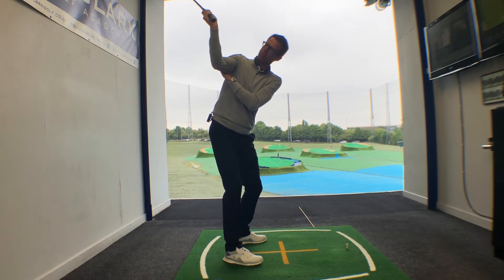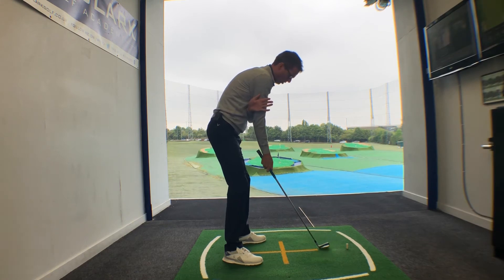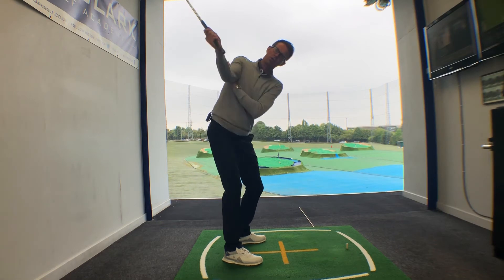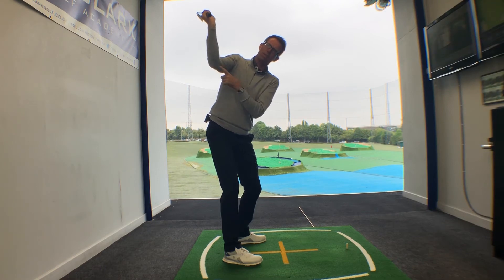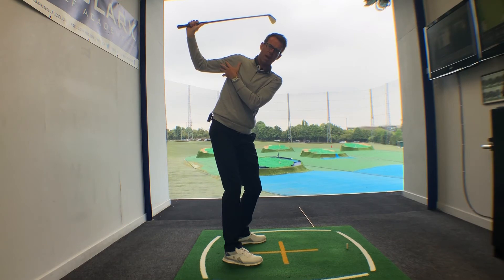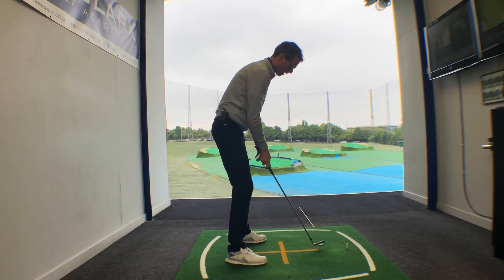It just really helps to give you some nice structure in that right arm at the top. So again with the left hand hooked against the back of the right arm, it's a one and a two, and as you get to the top, just that feel of keeping a little pressure on the back of the arm as you're getting towards the top of the swing. It just helps get away from that right arm getting too far behind you, and then obviously all the compensations you need to make to get the club back to the ball.